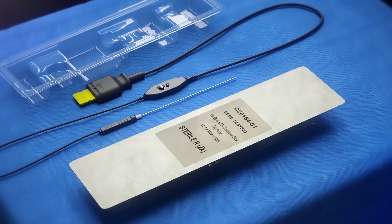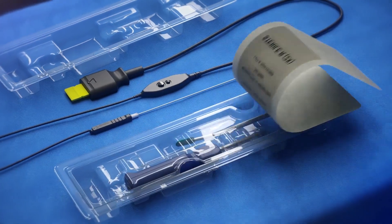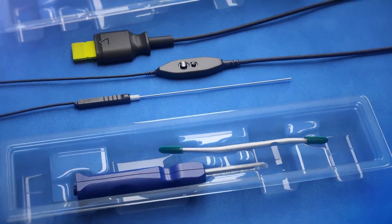The Nanoscope release system is packaged as a fully sterile kit that includes a nano needle, the centerline device, and a single-use dilator and synovial elevator instrument.